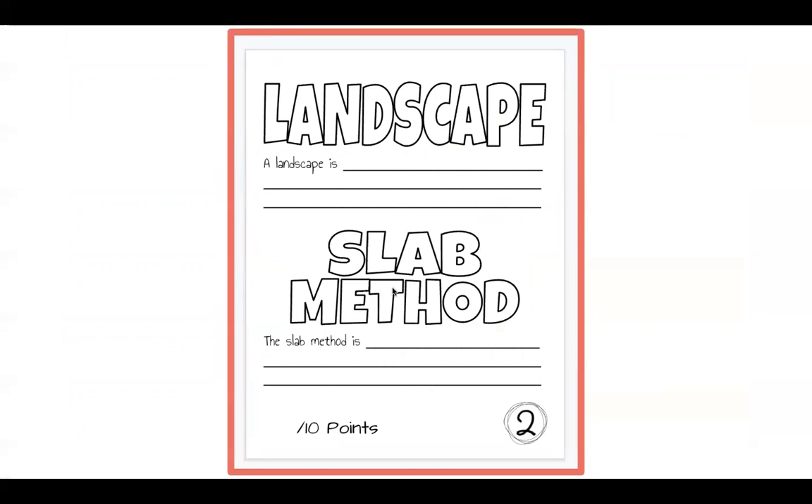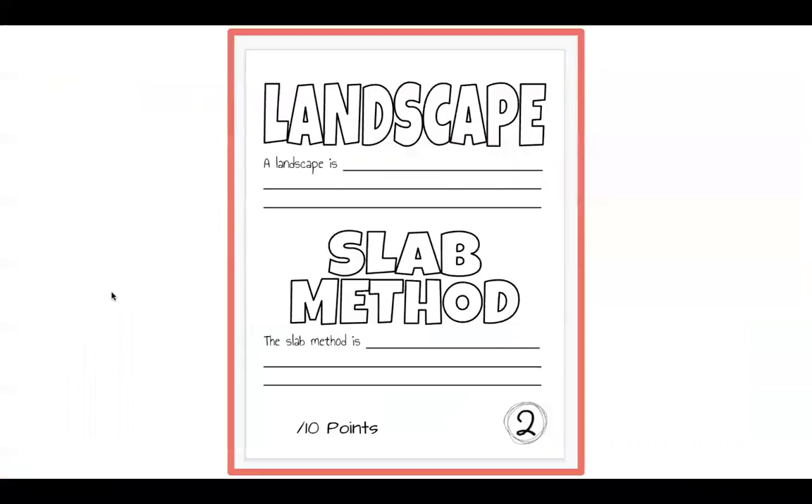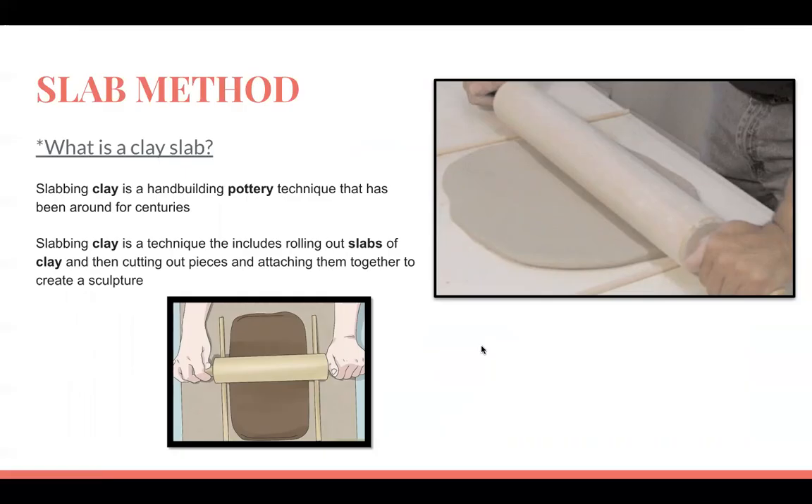Turn to page two of your sketchbook — we need to go over some terms and fill them in. The slab method is a hand-building pottery technique that has been around for centuries. It includes rolling out slabs of clay, then cutting out pieces and attaching them together to create a sculpture.